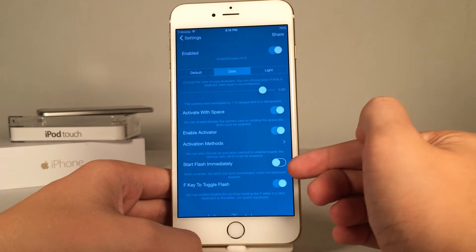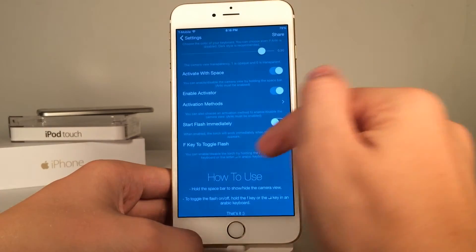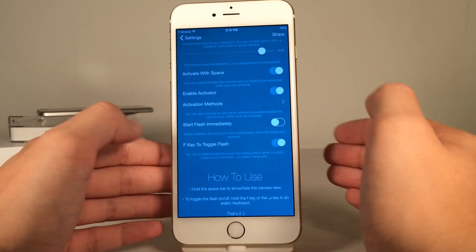You could also have it so it starts the flash immediately, which is useful if you want light while walking in a dark area. You could also configure the F key so that tapping it toggles the flash on and off as well.